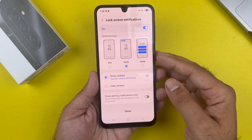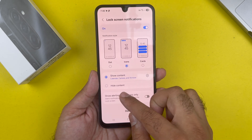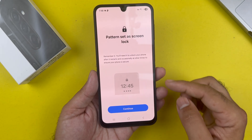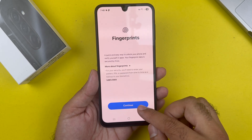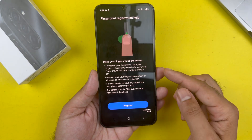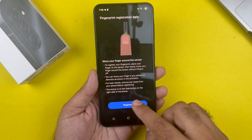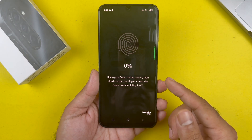On the next page you have the lock screen notification panel where you can set up lock screen notifications when your device is locked. Press the Done button. The next page is regarding the lock screen — just press Continue. Press Continue again, and here you will find the fingerprint registration page. Press the Register button.